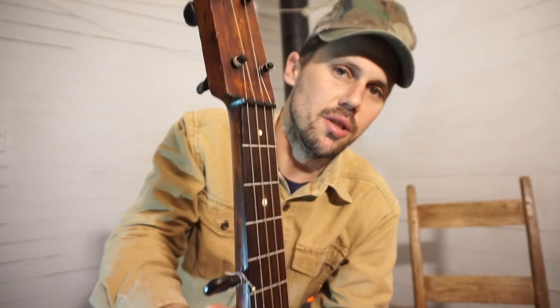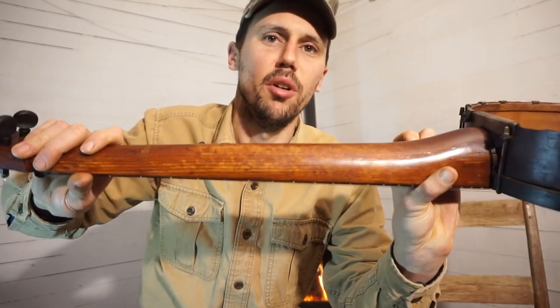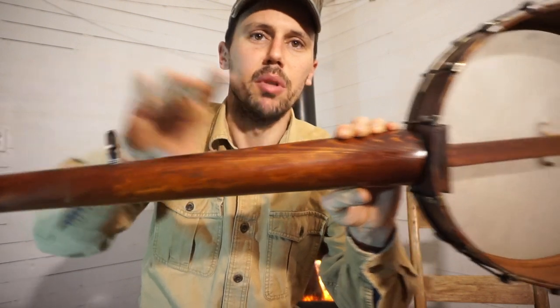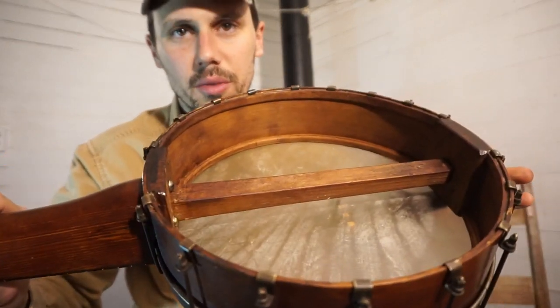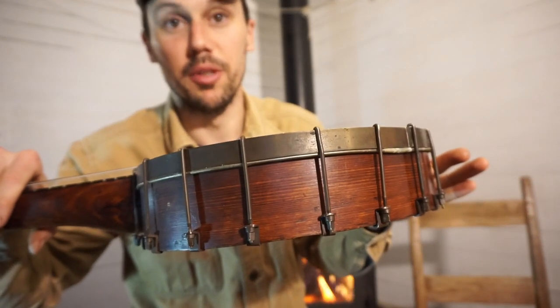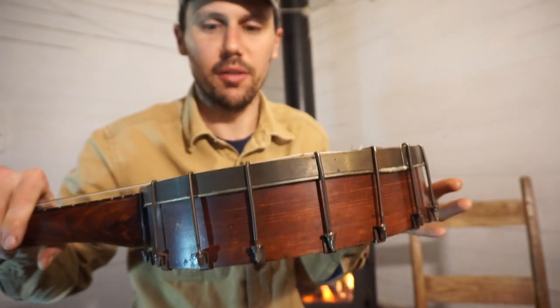The neck — not this fingerboard, ignore the fingerboard, that's a modern fingerboard — but the neck is basically a big old thick piece of pine. And believe it or not, I'm pretty sure the rim is also the same material. I think it's pine, a pine rim as well. A bent pine rim — you do not see that often on a banjo.